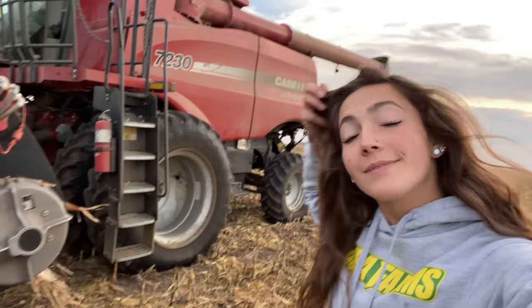Good morning everyone — exciting news: last night we finished beans. Let that sink in. We are on to corn now. The nice, slash not-so-nice, thing about corn harvest is that you can go pretty much all day and all night. With beans, usually in the morning they're too tough to cut.